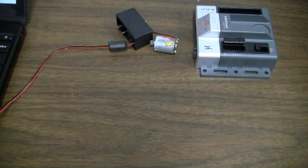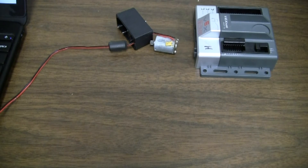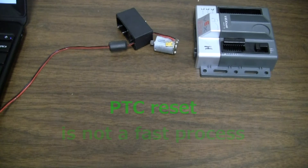Now, back to why the PTC is tripping. When a motor consumes more amps, the motor gets hot, which can damage the motor. The PTC is a safety device that trips like a circuit breaker in your house. When the PTC trips, it opens the circuit and your robot cannot use the motor until it cools. After it cools, the PTC will reset and you will be able to use the motor again.